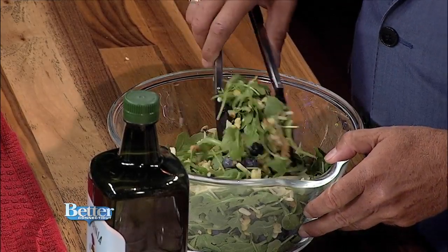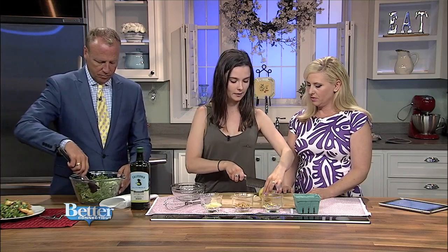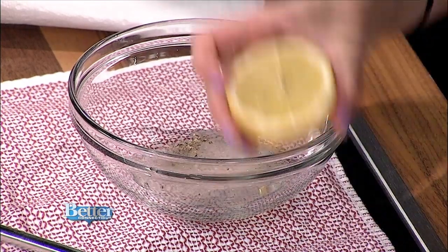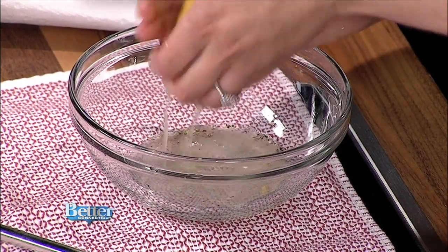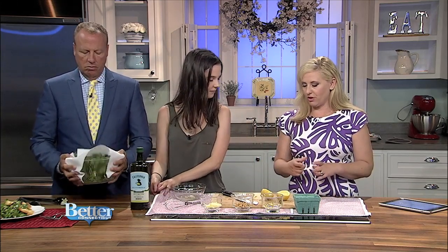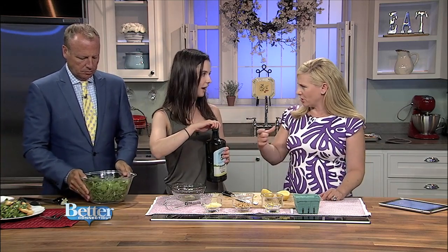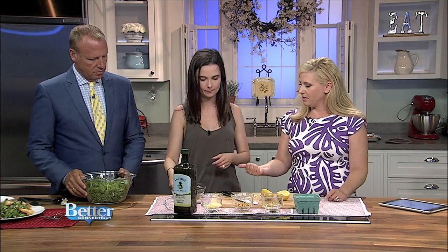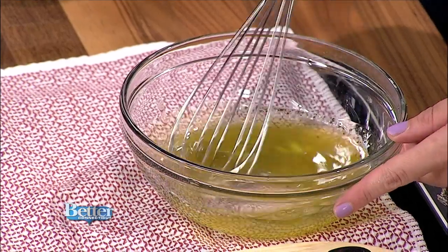Then add some extra virgin olive oil — about a half to three quarters of a cup depending on how lemony you like it. That's it: lemon, olive oil, salt, pepper, and garlic. It makes such a nice, bright dressing. Give it a good toss.